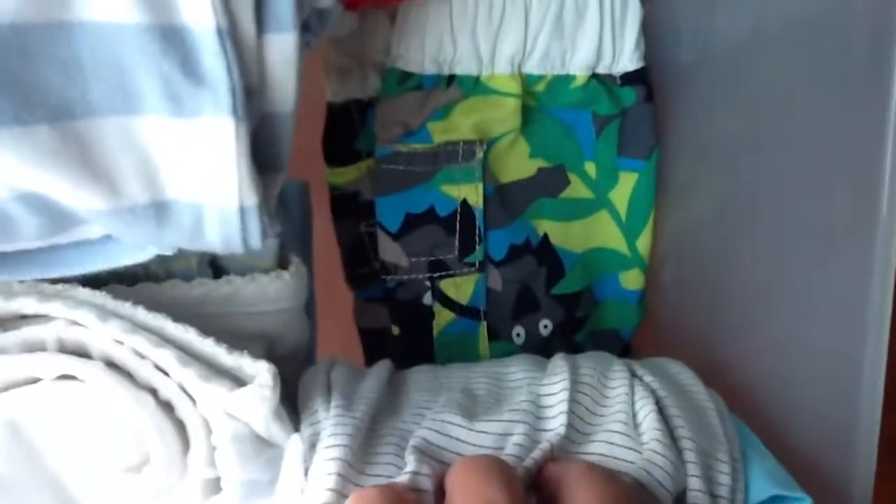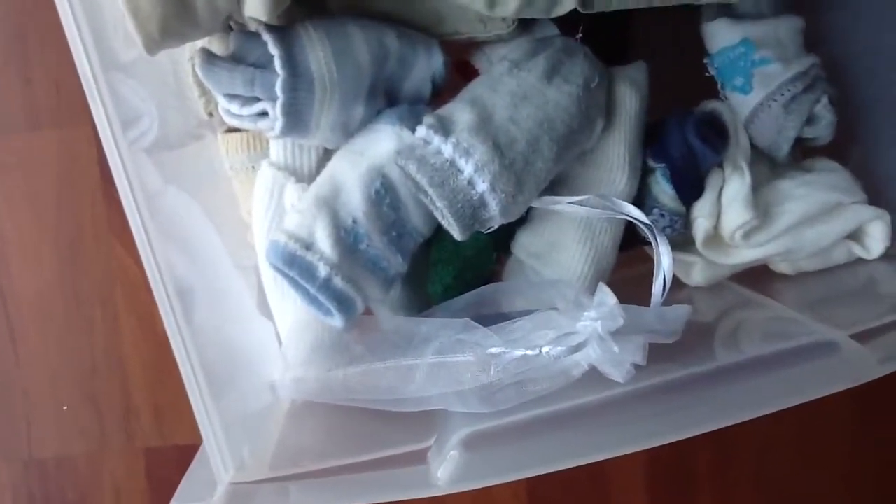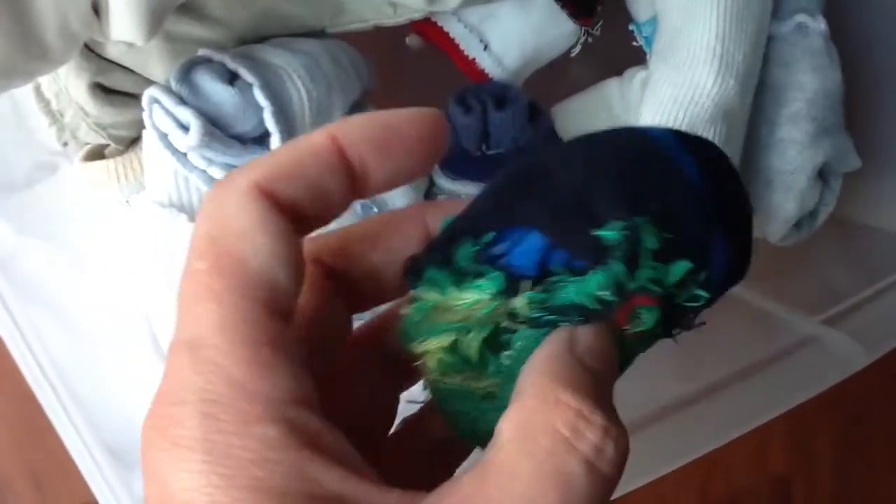His swimming trunks are over here and the hat is here. These are the summer socks, and I also have socks that are really too big for the little ones but he can wear them. These were with the froggie jungle swimming trunks. Here are plain white socks, gray, gray and blue, and some bootie-style socks.